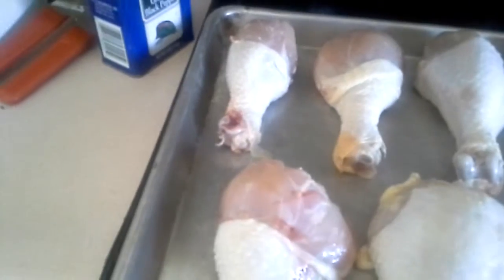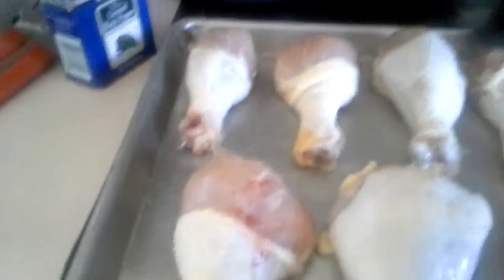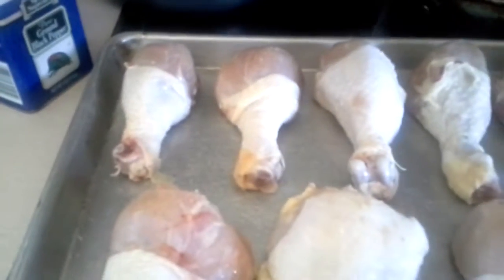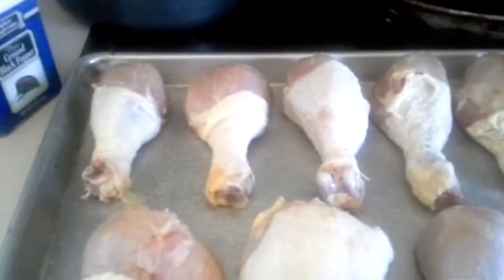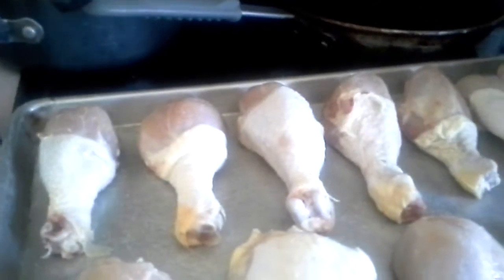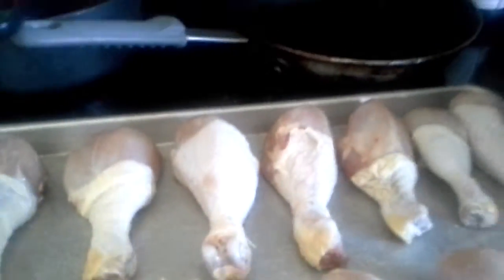We're gonna salt this, but I don't like regular salt, as you can see. So I'm just gonna garlic salt the heck out of this. Once we put this in the oven, it's gonna broil for about an hour and a half.